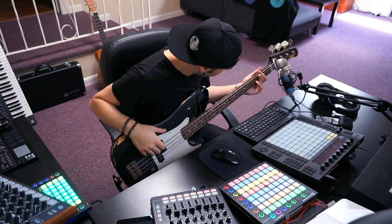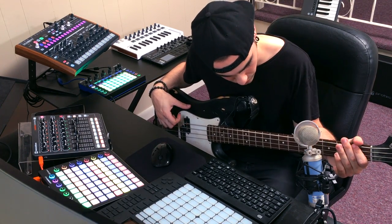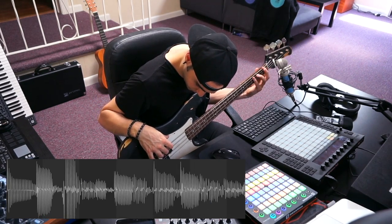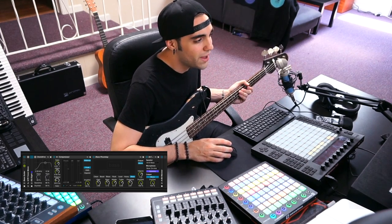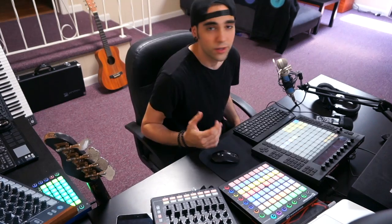Sticking along the lines of using real instruments, I know I'm also going to want a really gritty bass sound. So I'm going to grab my electric bass, plug it in, and play a simple bass line. Ableton also has some really powerful presets for guitars and bass guitars, so I'm using a combination of my basic audio processing chain and Ableton's Amp and Cab. Now we can start adding in a couple of different MIDI layers like some drums.